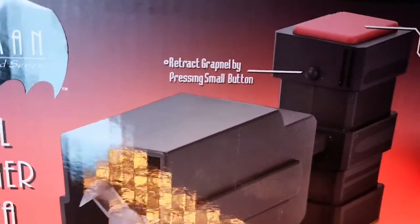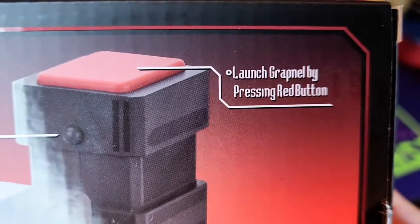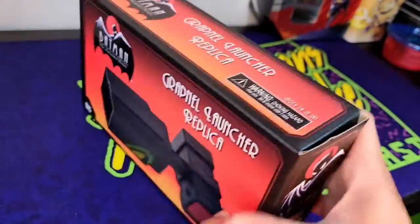I remember this came out a couple years back. It's got the features — retract grapnel by pressing the button, and then you launch it by pressing the red button, just like in Batman: The Animated Series. But this one was at my local comic shop on the shelf.